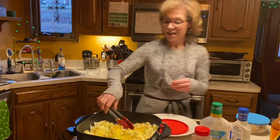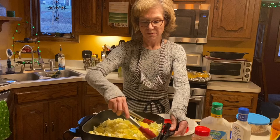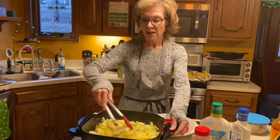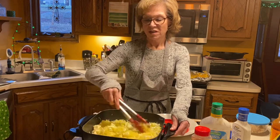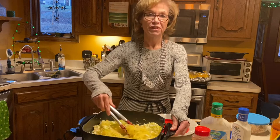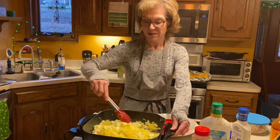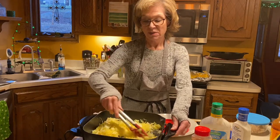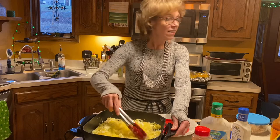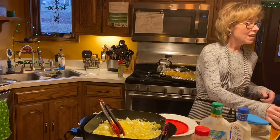Now we're just going to toss it and get it all integrated into our veggies. What's nice is the cabbage is going to add a nice crunch to it. The spaghetti squash is always so filling — it's a nice alternative to pasta or rice, foods that are higher in the glycemic index and higher carb area.